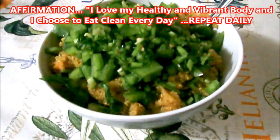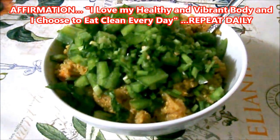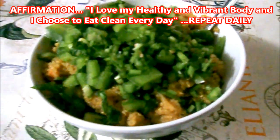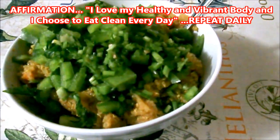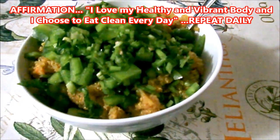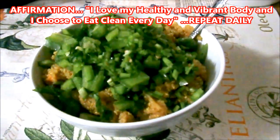Eating light and clean has helped me over the years to deal with severe body pain, gallbladder attacks, and heavy bronchitis. Thank you for watching, I love you guys — like and subscribe for more videos. I'd like to leave you with a self-affirmation today: I love my healthy and vibrant body, and I choose to be clean every day.